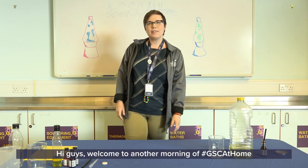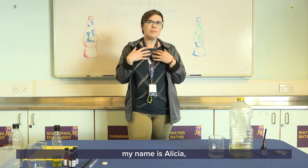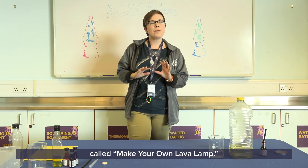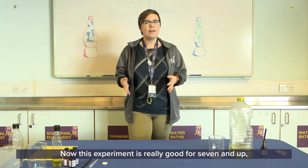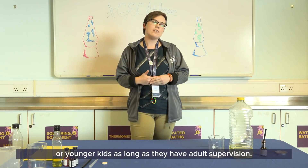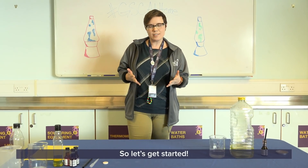Hi guys! Welcome to another morning of GSC at Home. My name is Alisha and today we're going to be doing a really cool experiment called Make Your Own Lava Lamp. This experiment is really good for seven and up, or younger kids as long as they have adult supervision. So let's get started.